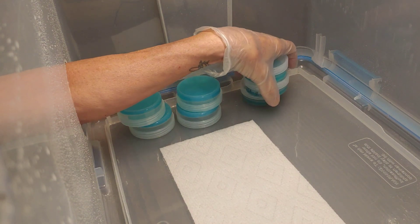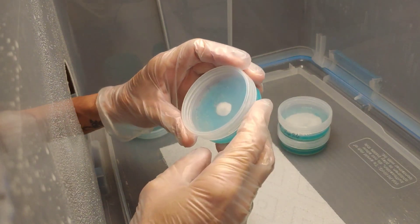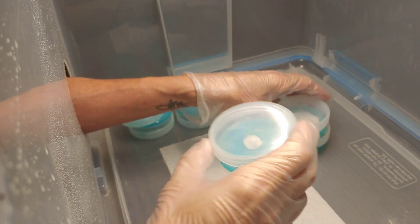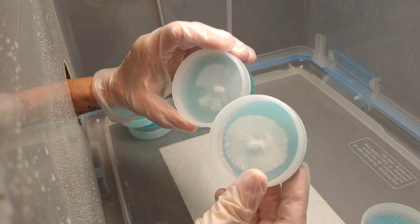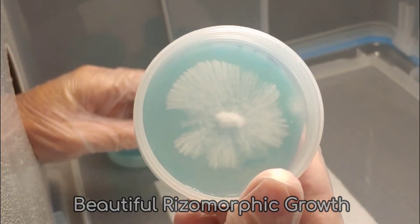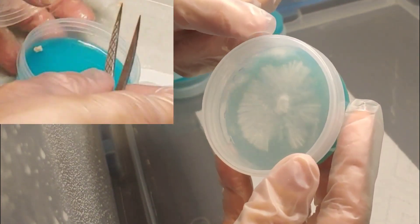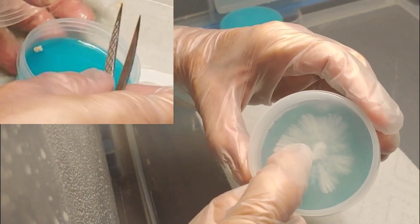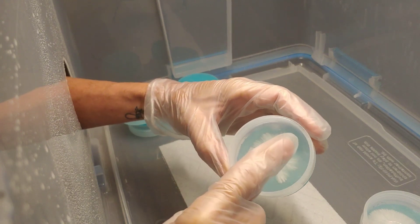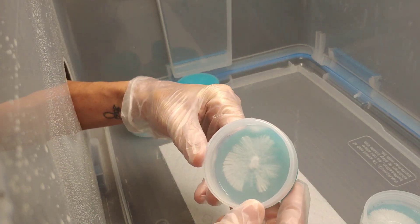So this is eight days later and we put one grain of rice in each one of these — look at the difference. This is the slowest one, and then we got these two. Look at this one and look at this one. Each one of these you can still see the little grain of rice in the middle. And if you notice this little white speck down here — this is the one where the grain of rice jumped around and hit that corner, and I had to grab it from there and put it back in the middle. So you can see how just laying there for a second dropped some tiny pieces of mycelium and it grew there. It's pretty amazing.